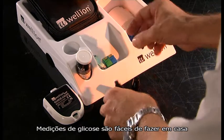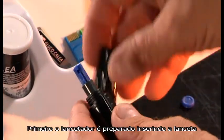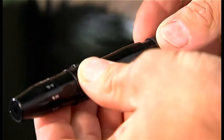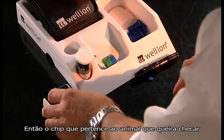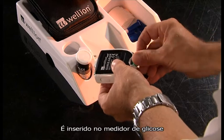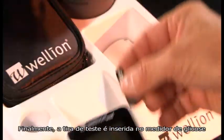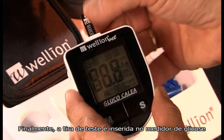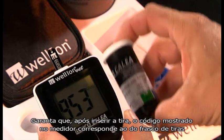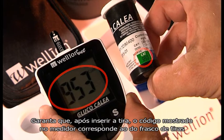Glucose measurement is easy to apply at home. First, the lancet is prepared by inserting the needle and setting the penetration depth. Then the chip that belongs to the animal you want to check is inserted into the glucose meter. Finally, the test strip is inserted into the glucose meter. Make sure that after inserting the strip, the code on the machine corresponds to the one on the box of the test strip.